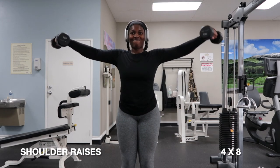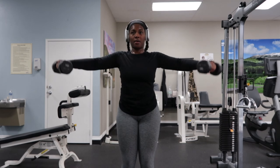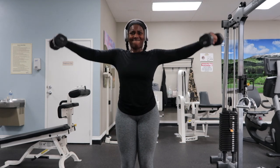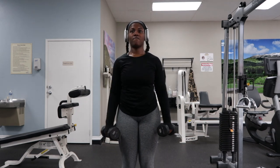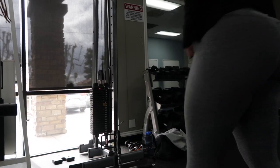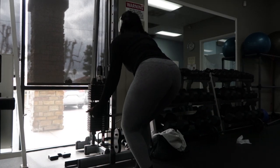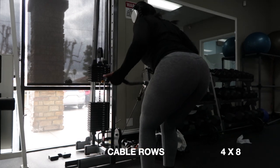Now we're hitting shoulders with some shoulder raises. I'm sticking to heavier weights and a lower rep range to facilitate fat loss. One thing I didn't know when I first started was that you need to keep increasing your weight — I used to drop weight and do higher reps, but you really need progressive overload to see fat loss and increase muscle mass.